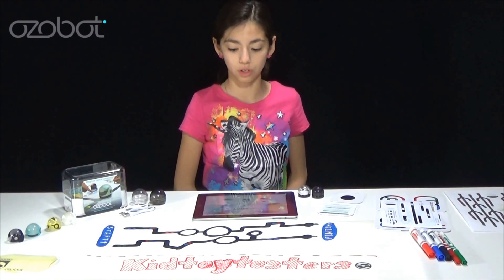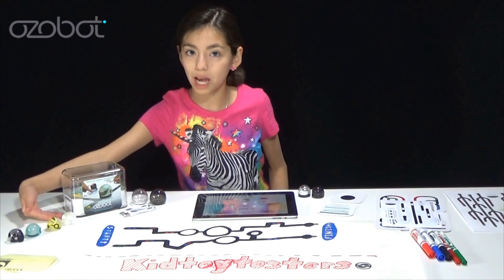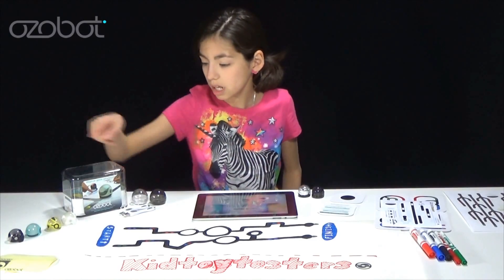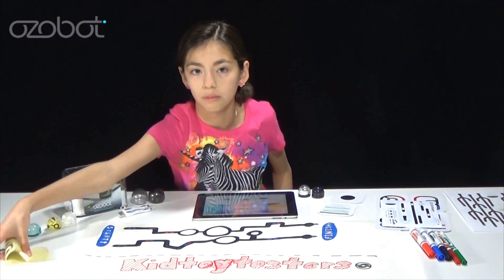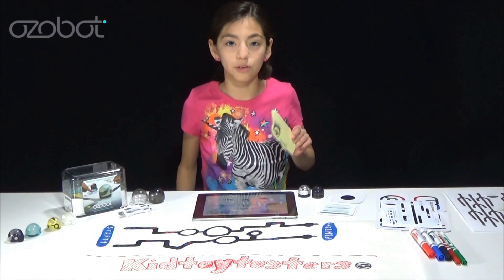Without further ado, let me tell you about some of the stuff that comes with it. Right here we have the helmets — they're customizable, you can just pop them on. Then we have the charging cables, right here, and there's two for each. We have the carrying cases, and then we have some stickers. I stuck one on my phone case.